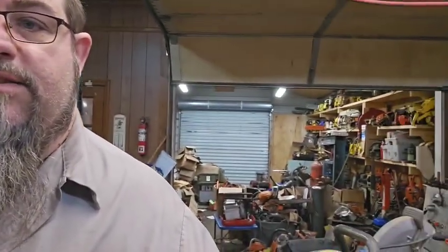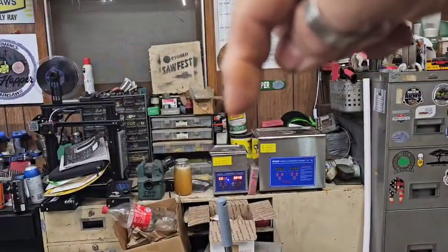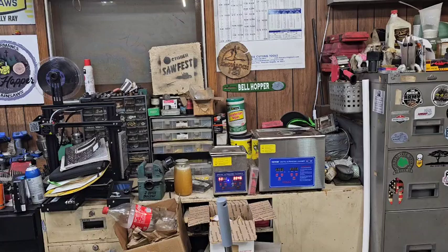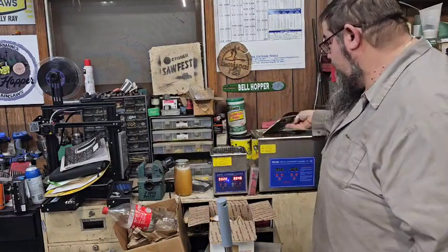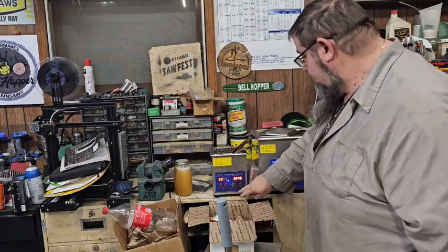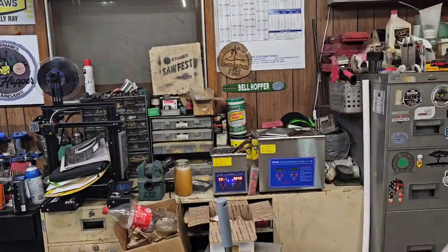I guess I could just flick the button. This one has water, simple green, vinegar, and Dawn. This one has water, simple green, and Dawn — no vinegar. There's a link to this one down in the description; it is extremely nice, I really do like it a lot. I'm going to stick this down in here as far as I can and cut her on. I'll bring you back when we have some results.